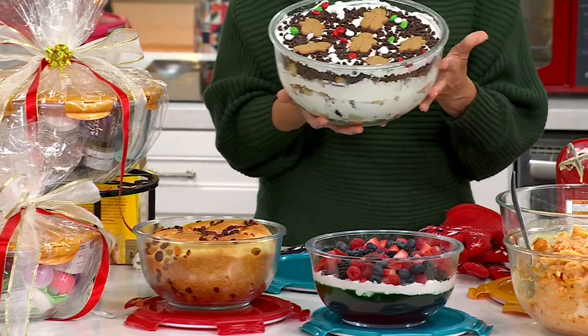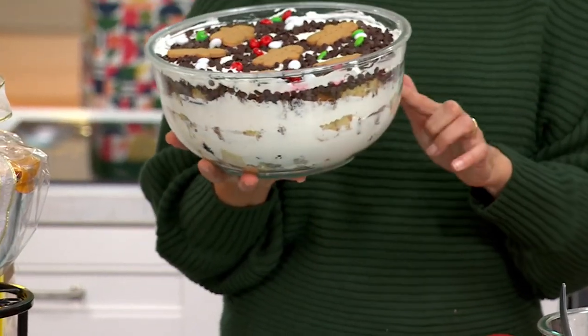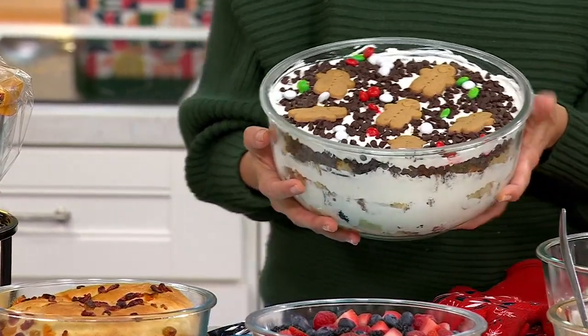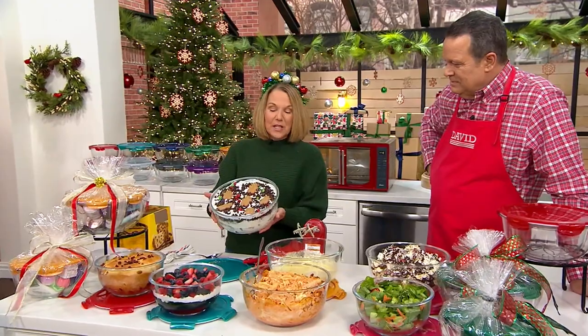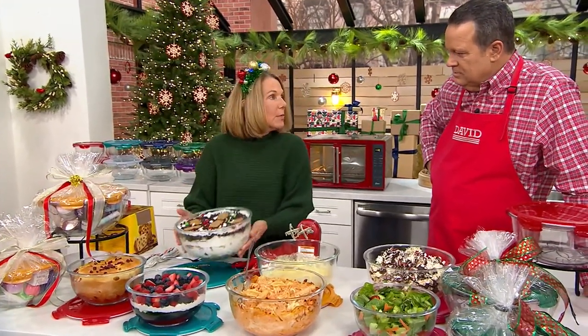I love this holiday trifle — it's a simple shortcut trifle with pound cake in there and I put little gingerbreads on top. Store-bought pound cake, whipped topping. I'll admit it: I'm store-bought everything. I do bake too, but this is something easy you can do — pound cakes and gingerbreads. Easy peasy.